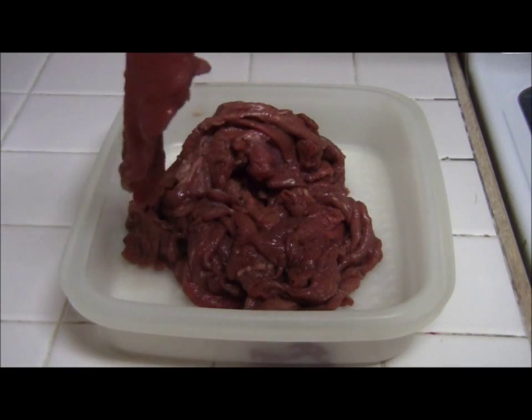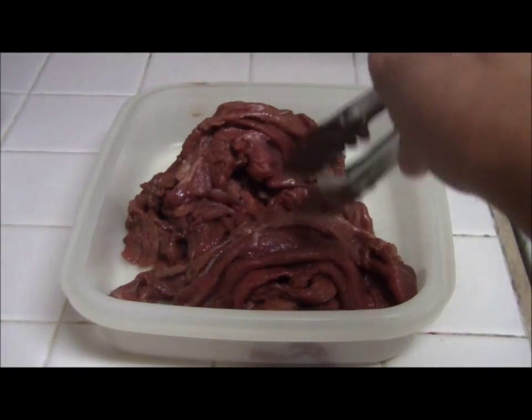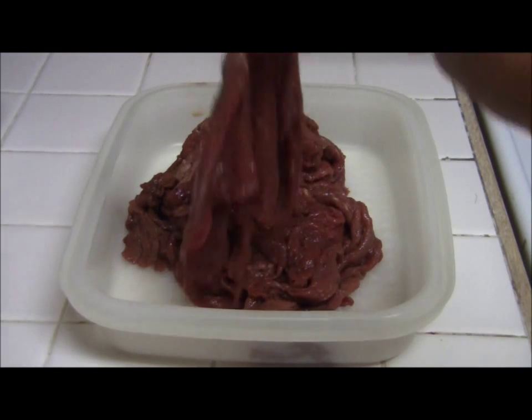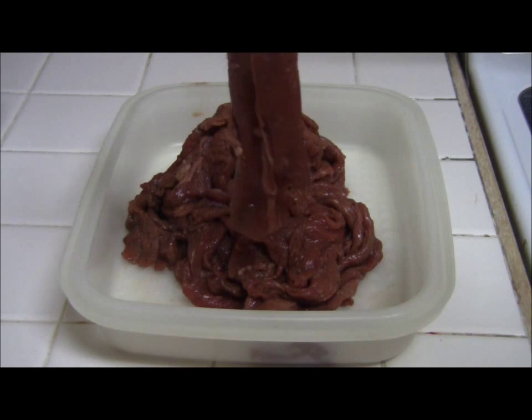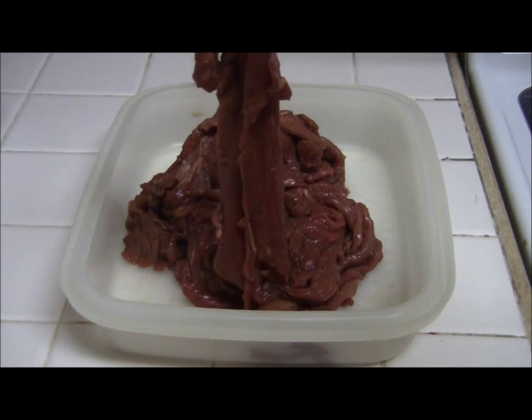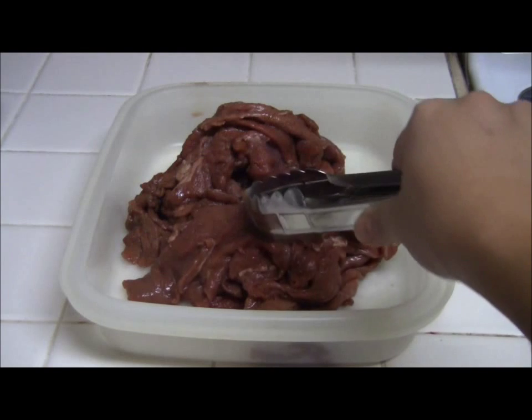This is the beef we're going to use for our morcon. This is beef top round, and it's been marinated overnight, cut into thin strips. I pounded it before marinating.